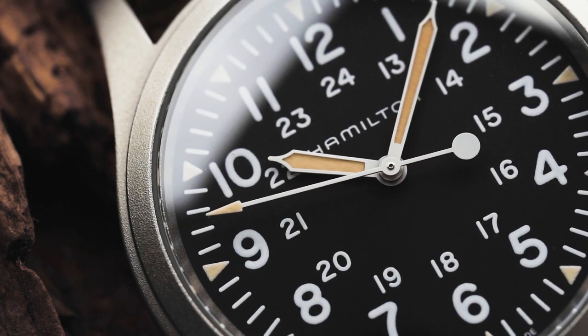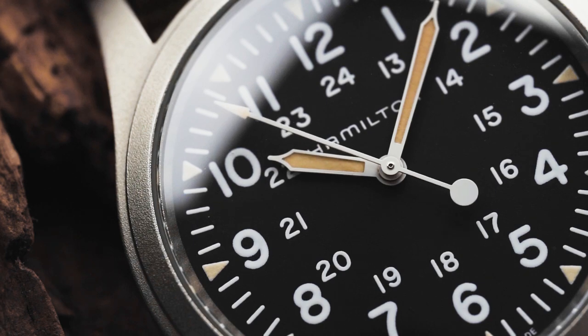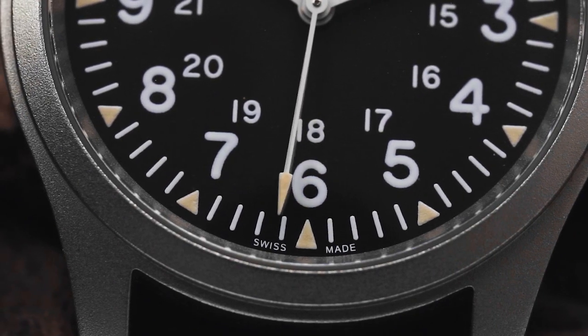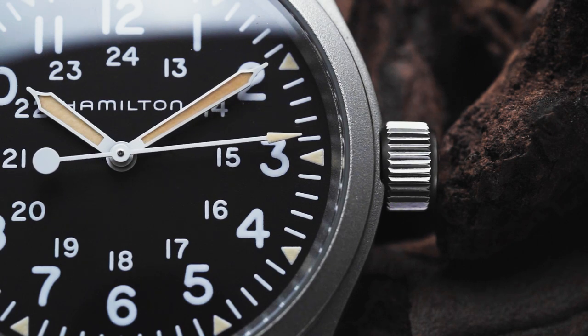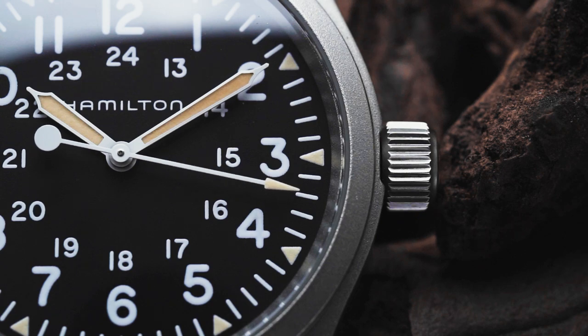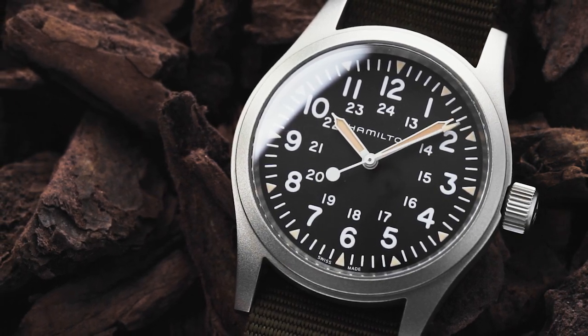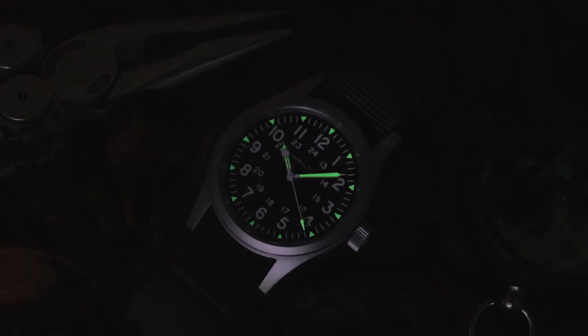Protected by a scratch-resistant sapphire crystal, the dial follows the same classic military layout that Hamilton has used for decades. Printed in thick white are bold 12-hour numerals, with a smaller 24-hour track inside them. This is enclosed in a simple minute track with lumed triangles at each hour. The syringe hands are also painted white for high contrast against the dial, and are filled with old radium SuperLuminova. The only problem I have with the dial is that the loom triangles aren't a closer colour match to the loom on the hands.